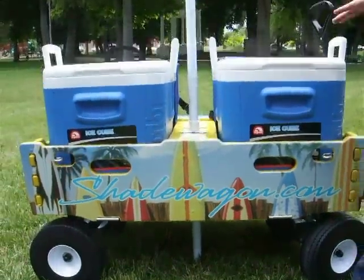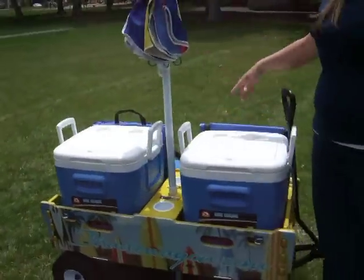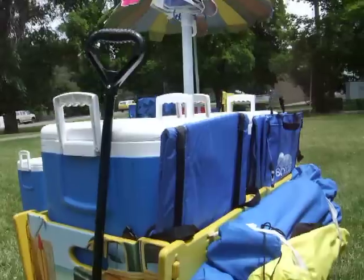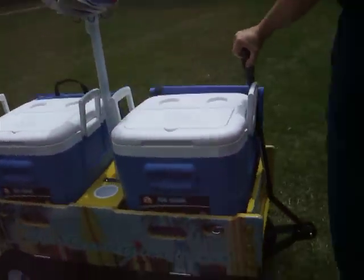And that is not all the Shade Wagon can do. This is the wagon fully packed up - as you can see on the back here, it carries up to four collapsible chairs, two seating seats, two 75-can Igloo coolers - and these are big coolers, they hold a lot - and your beach umbrella. So you've got everything you need all packed up right here.